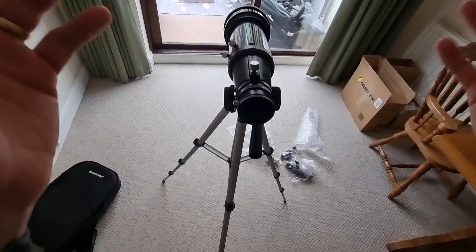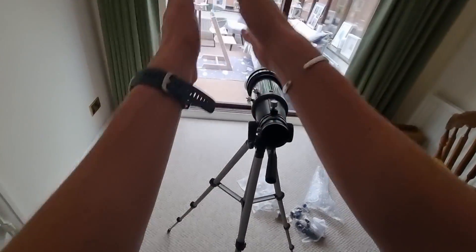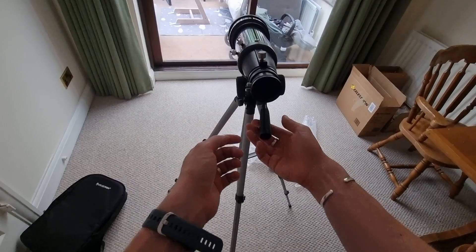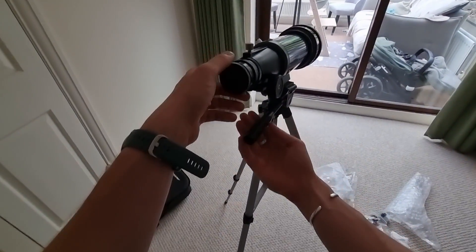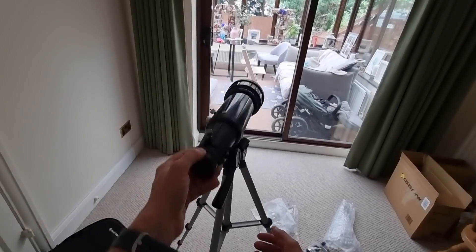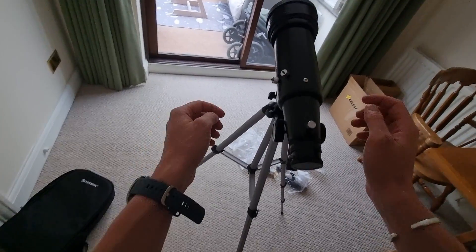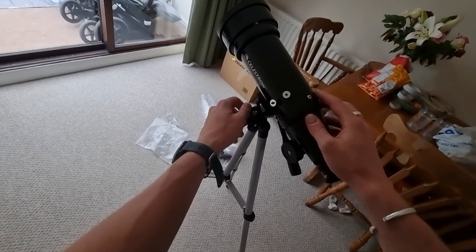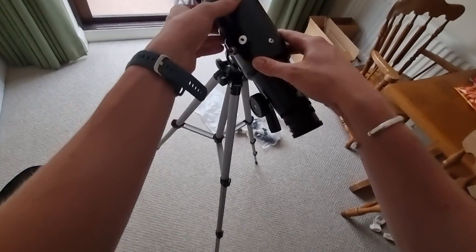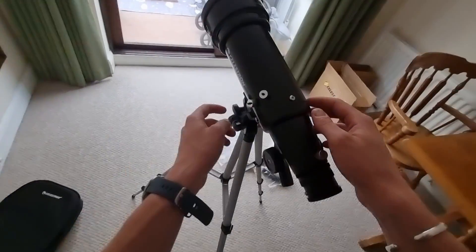I'd like to show you how to operate the alt-az mount — this telescope has a point-and-shoot mount, so you literally move it around the sky or toward whatever you're looking at, whether it's stars or wildlife. There are two controls: the large lever, which you unscrew anti-clockwise to allow the telescope to point up and down, and once you've found your position you screw it back in to lock it. To move left and right, you use the small knob — anti-clockwise to loosen, clockwise to lock. With both locked, the optical tube will not move in any direction.